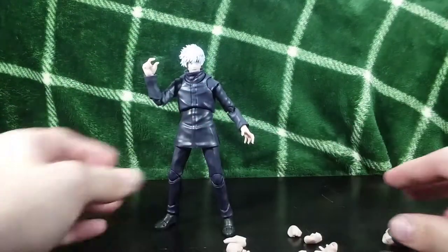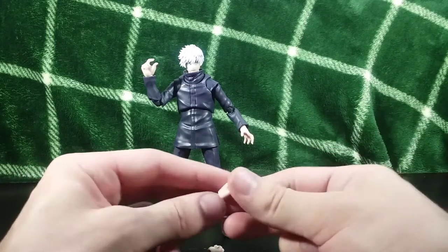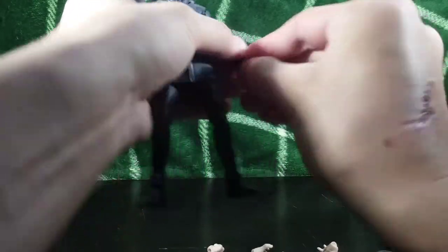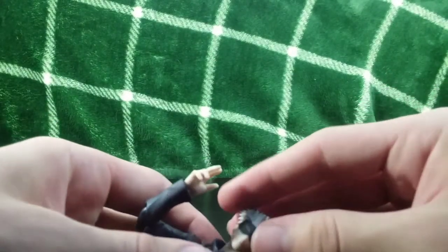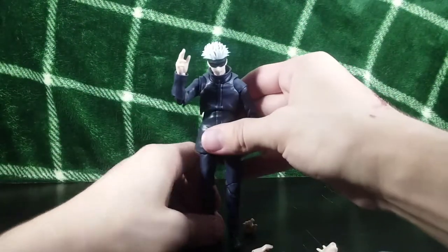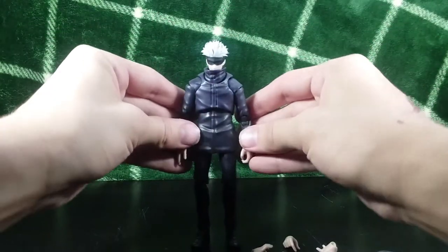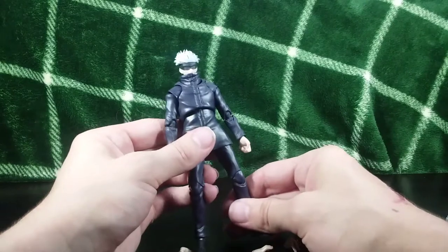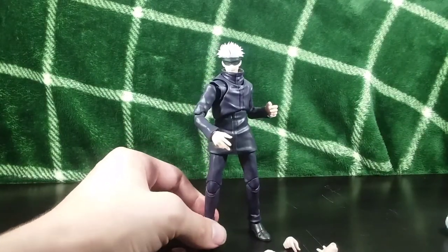That is pretty much all the accessories — you get some fists, a more relaxed hand, and what looks like a gripping hand. You could do a relaxed pose with those. I also discovered you can take the hand off entirely and tuck the ball joint so it looks like his hands are in his pockets — that's another fun thing you can definitely do. With the way this figure poses, you can get him in so many amazing poses — that is pretty spectacular.